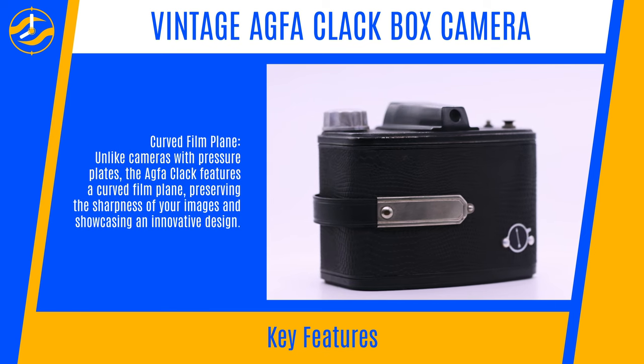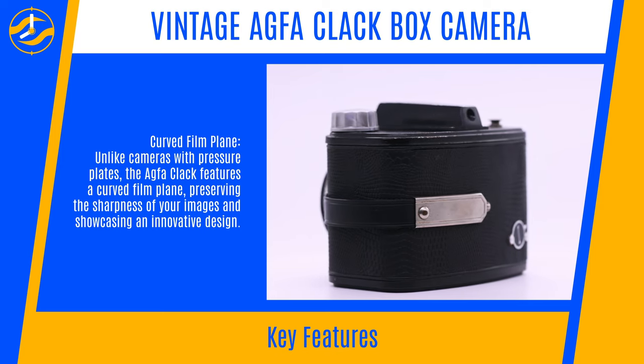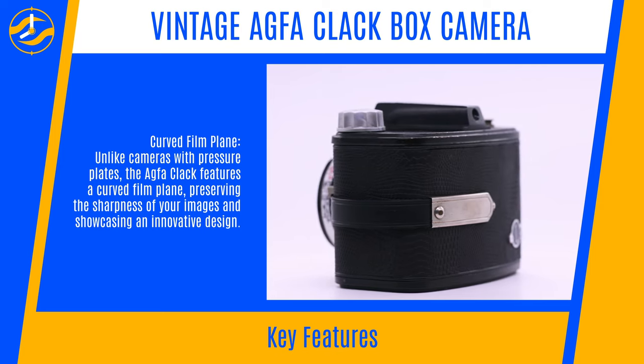Curved Film Plane: Unlike cameras with pressure plates, the Agfa Clack features a curved film plane, preserving the sharpness of your images and showcasing an innovative design.